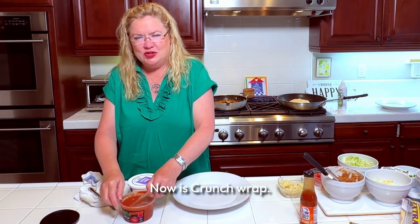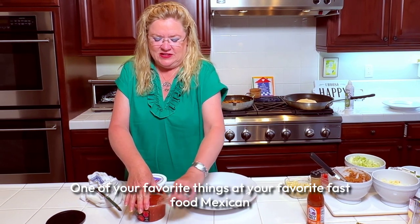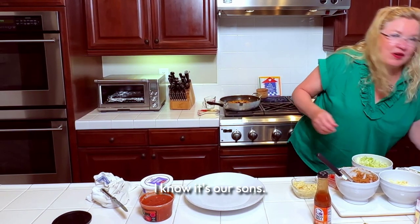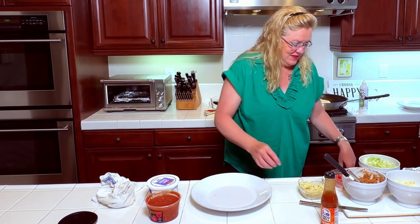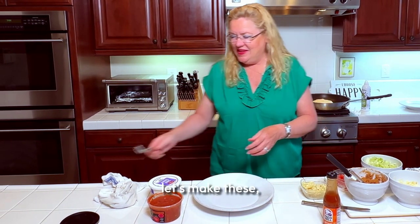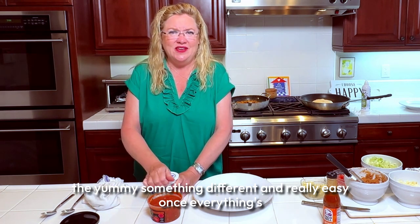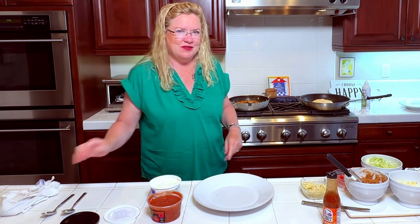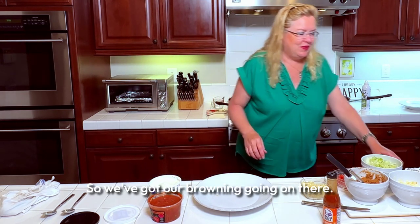Is the crunch wrap one of your favorite things at your favorite fast food Mexican place? I know it's one of our son's favorites — that's why I thought let's make these. Something different and really easy once everything's prepped, just to throw together.